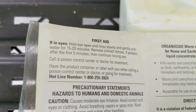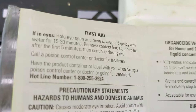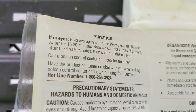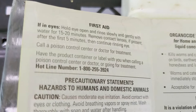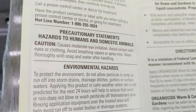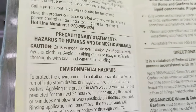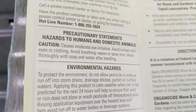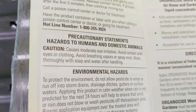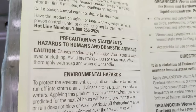First thing in the booklet is information about first aid — what to do if you accidentally get this product in your eyes, with instructions for flushing your eyes. There's also information about the poison control center hotline, which you can contact in case of ingestion. There's also a precautionary statement about hazards to humans and domestic animals. Because it carries the signal word 'Caution,' it is an eye irritant, and you should avoid contact with skin and clothing, avoid breathing vapors, and wash thoroughly with soap and water after handling.